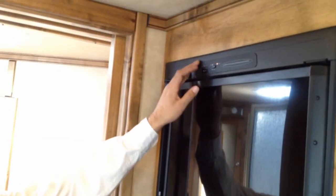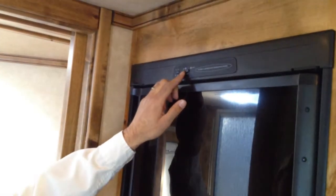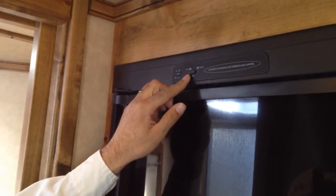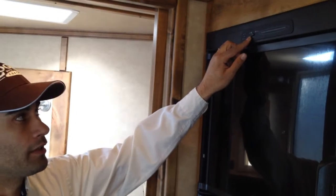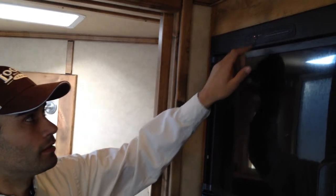Next, your fridge. The fridge will run off of both 110 power or gas. The fridge has an on and off switch right here, which we'll put in the on position. It also has an auto selector switch which allows the fridge to determine whether it has gas or electricity. If the fridge senses electricity, it will shut the gas off and use the electricity. When you unplug your trailer from shoreline power or from generator power, it will automatically switch the fridge back over to gas.